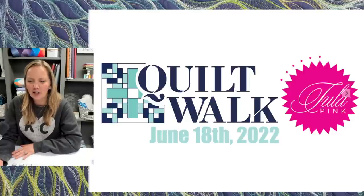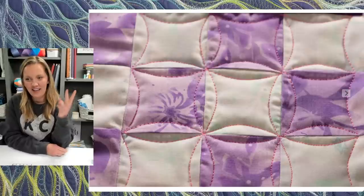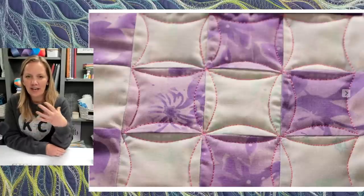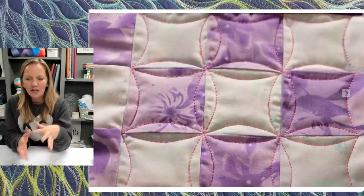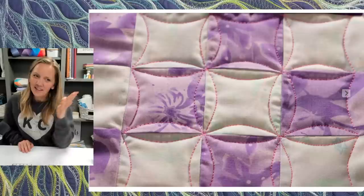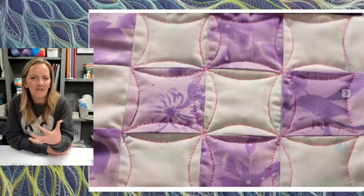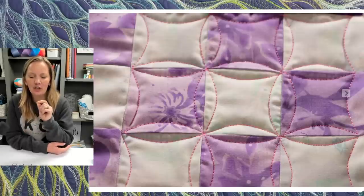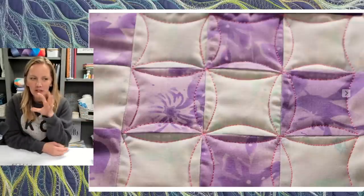Let's talk about continuous curve — the thing we're actually here to discuss. I truly believe that if you can learn the swirl meander and continuous curve, you can quilt any quilt you can think of. It looks great on all different size blocks, works great on modern quilts, traditional quilts, big blocks, little blocks. Basically, I'm quilting a line that curves from one corner of my block to the next corner and on around until I come back to my starting point. The most important thing about this design is that you come back to the starting point, which makes quilting efficiently around the quilt much easier.